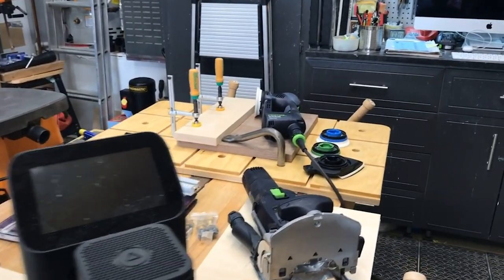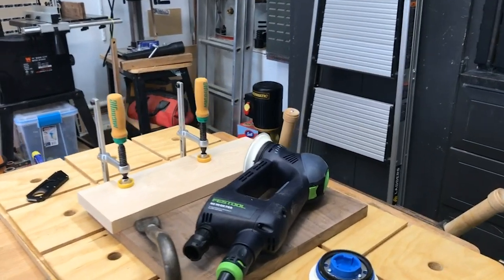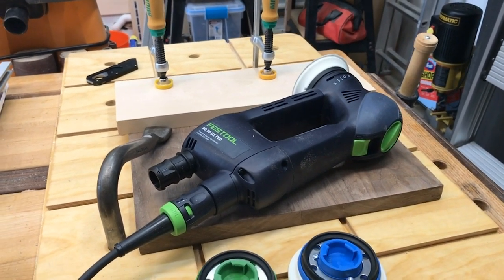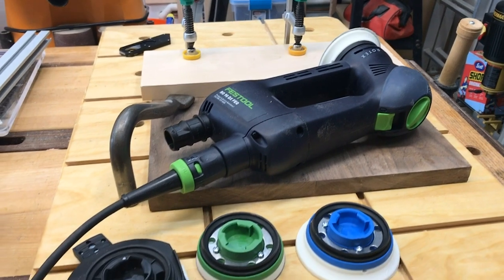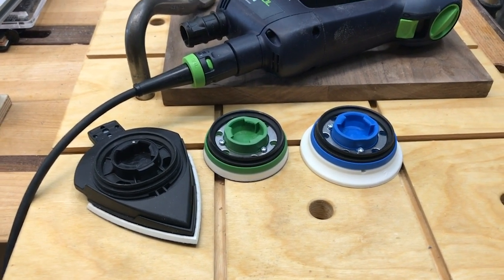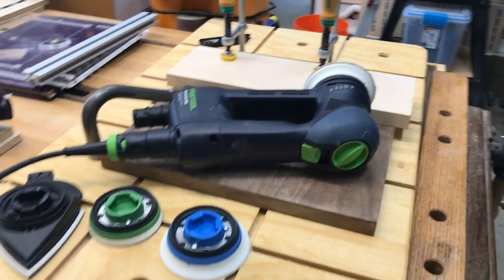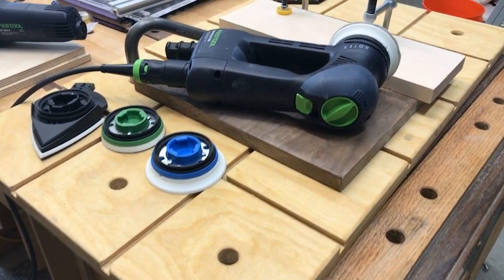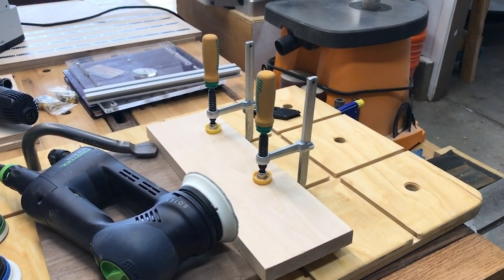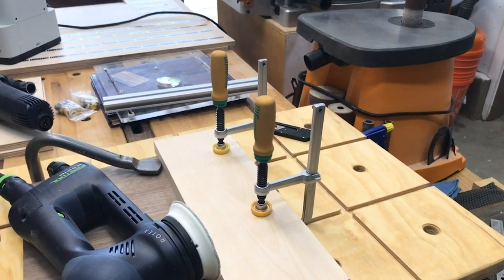I've got the Domino 500, the smaller one. My sander for special applications and polishing is the Rotex 90 — I like that because you can put different heads on it, whether for polishing or running in Rotex mode for quick heavy carving. I have a little device I throw onto my workbench to protect it and give me some clamping, with Matchfit dovetail grooves. Here I'm demonstrating how you could use that to laminate something together and hold it with Matchfit grooves.